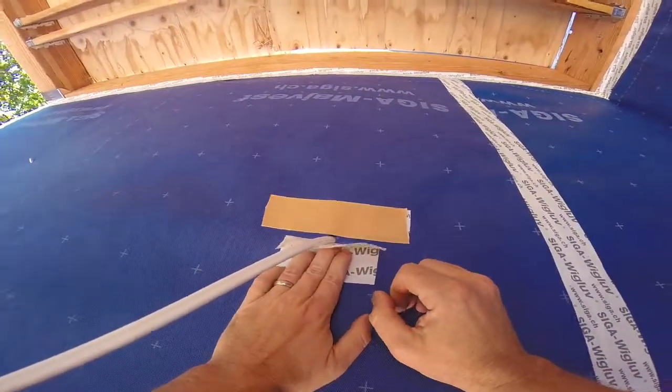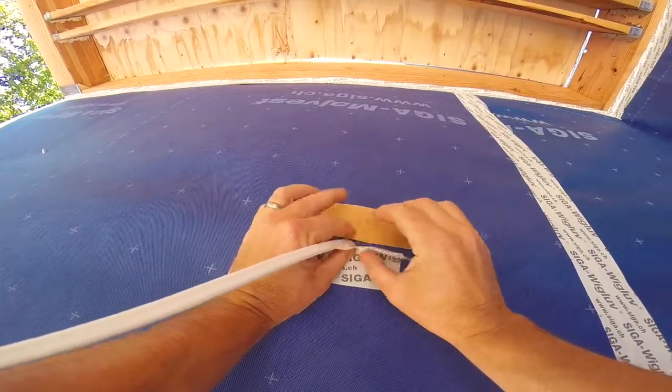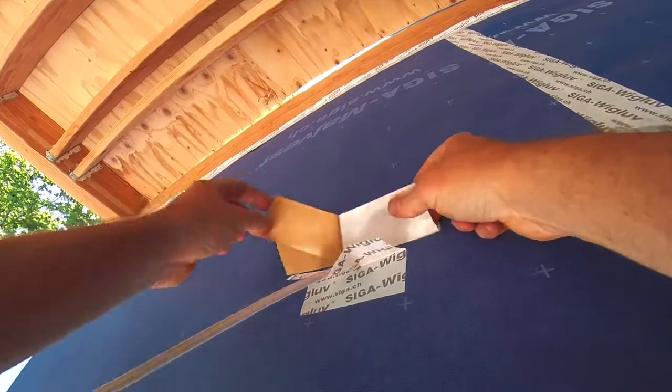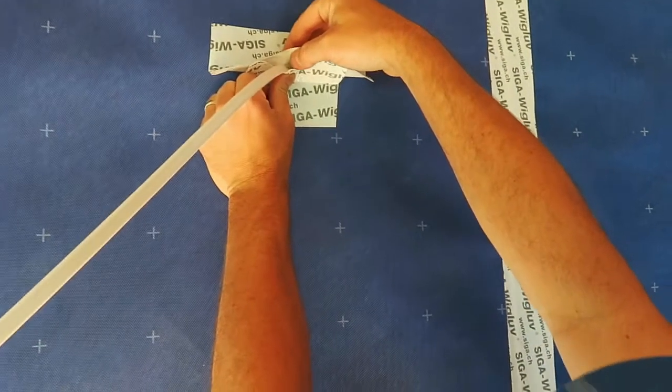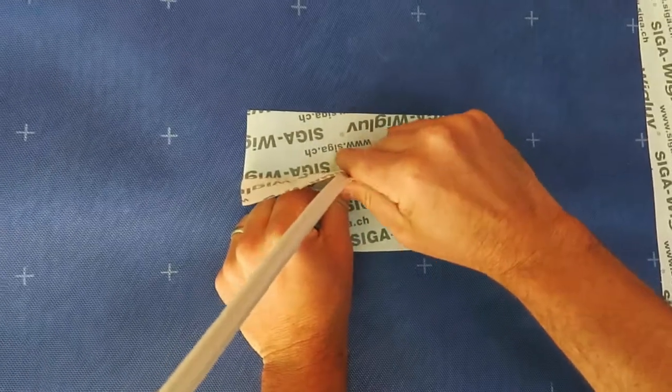Peel off the backing on the lower piece of the 4-inch wig glove, then peel off the backing on the top piece. What we're going to do is sandwich the wire between the two pieces.